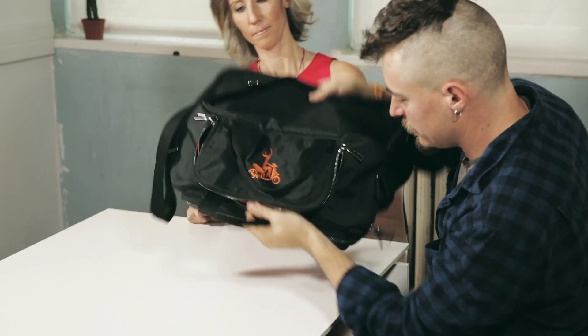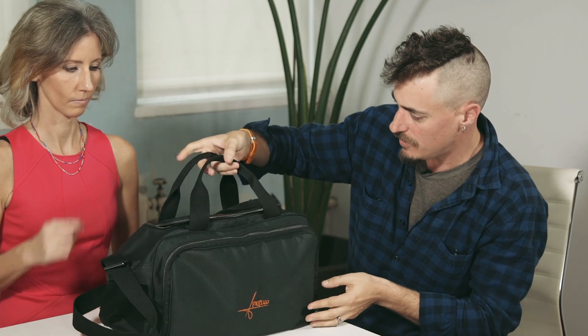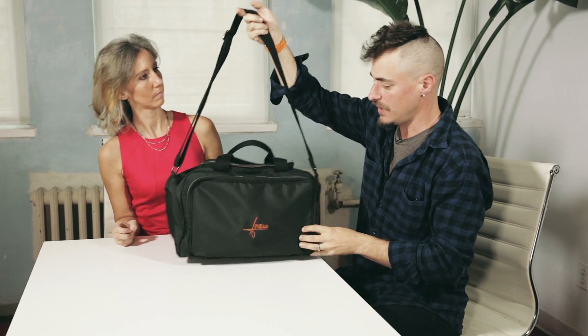It won't fall out because you put the flute in like this and like this. It's waterproof. It's extremely durable. It has handles like this, and it also has a shoulder handle so I can use this day to day.